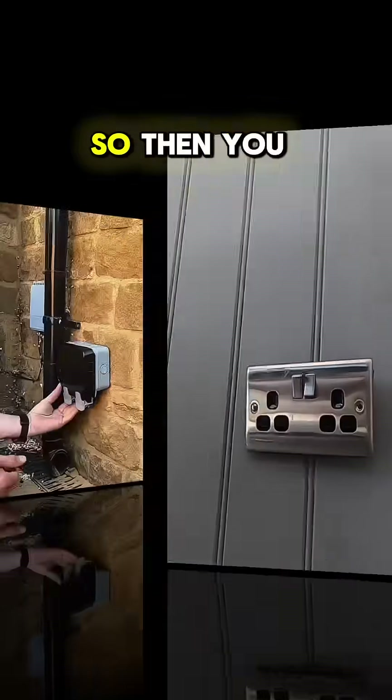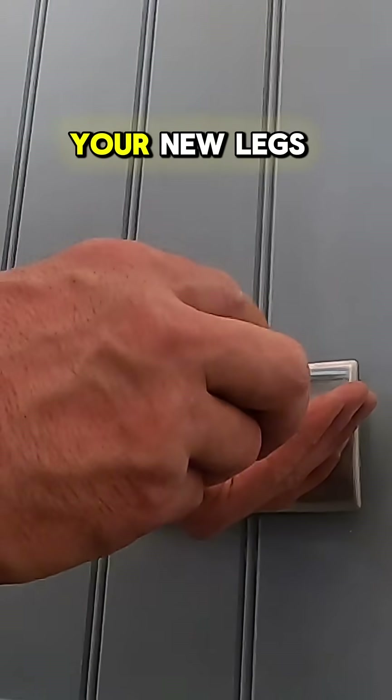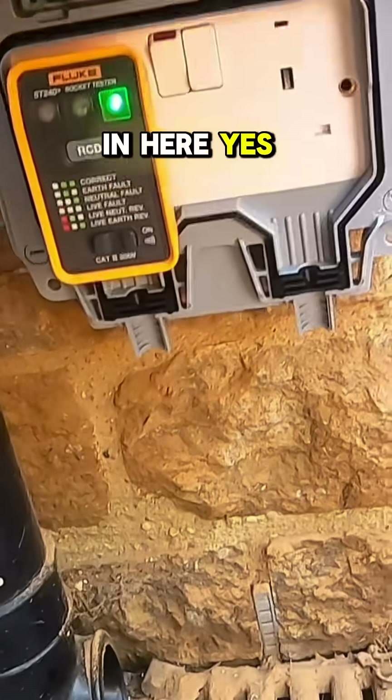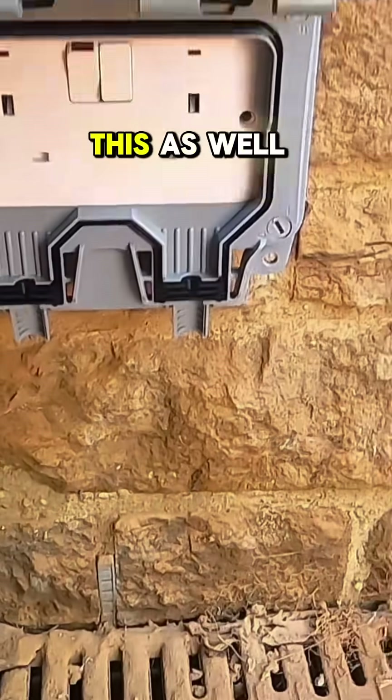Make sure these little clips work as well. Then you want to make sure you get the same reading once you've connected your new legs of the ring that go out to the outside socket. We'll just do a quick RCD test with this as well from here.